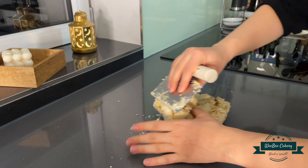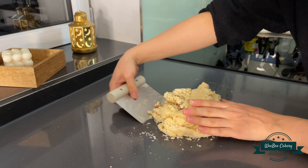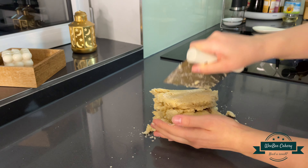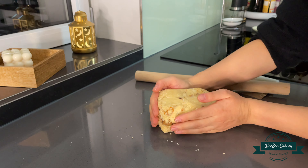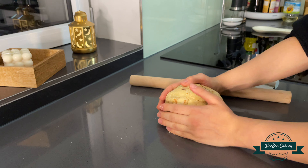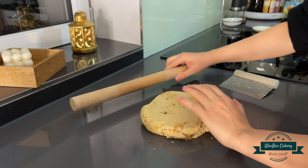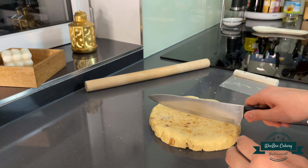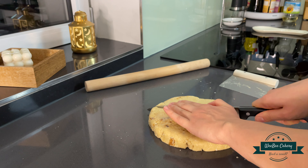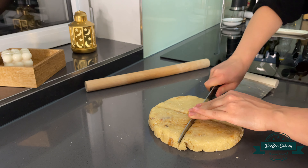Now try to mix it to a dough and shape it just like I do. Cut the dough in triangles and place them on a baking sheet before baking them in a preheated oven at 220 degrees for around 15 to 17 minutes.